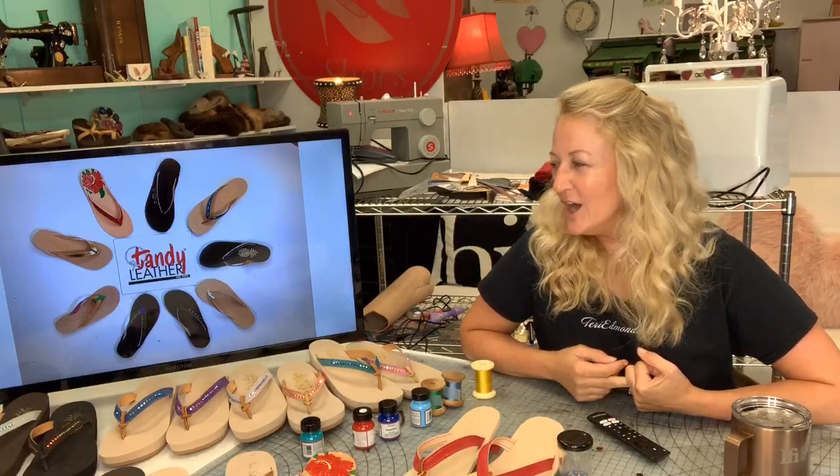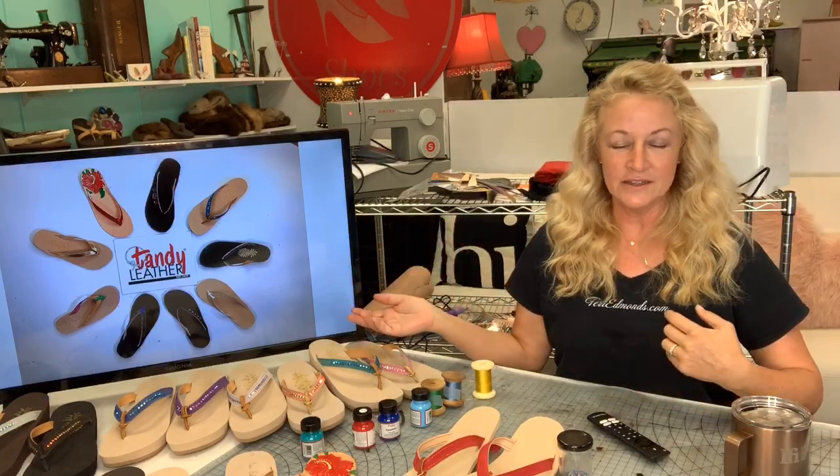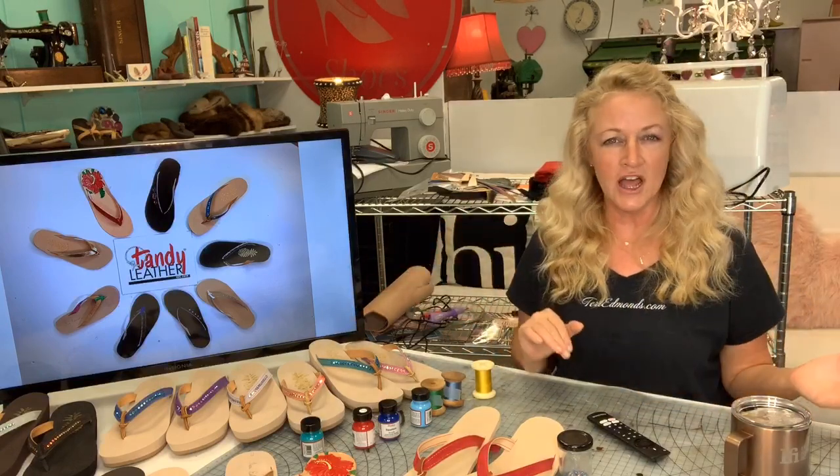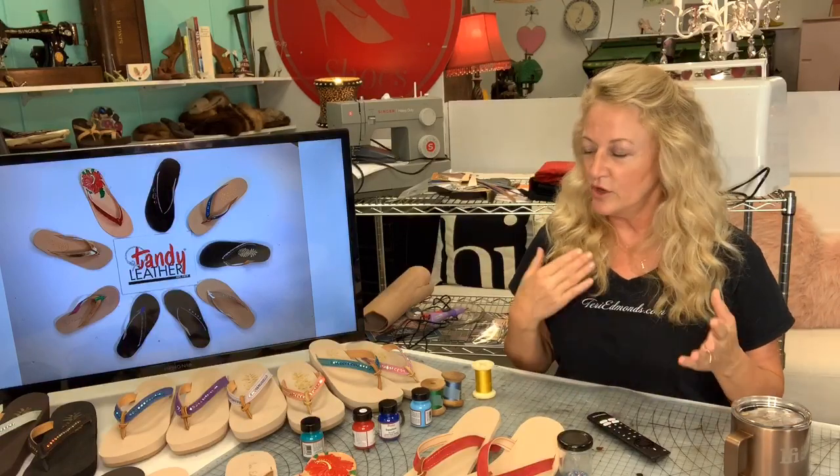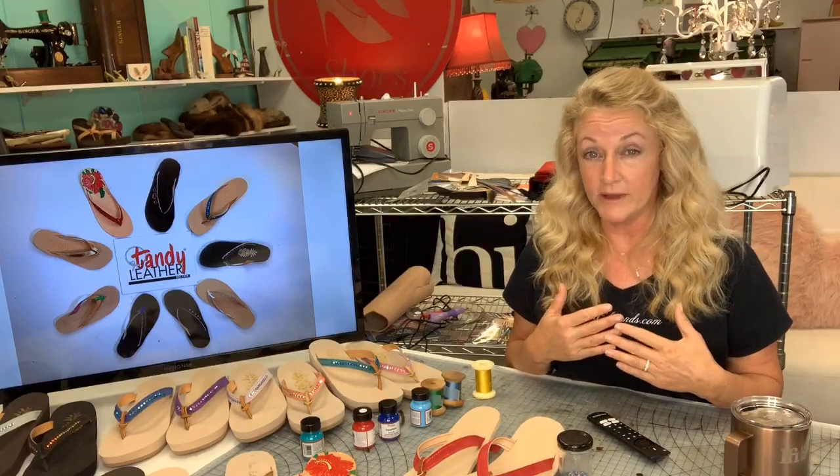Thank you so much for joining me. It's summertime — I just covered the Moccasin Master Class last week and I thought what a great time to follow that up with the Sandal Making Class.